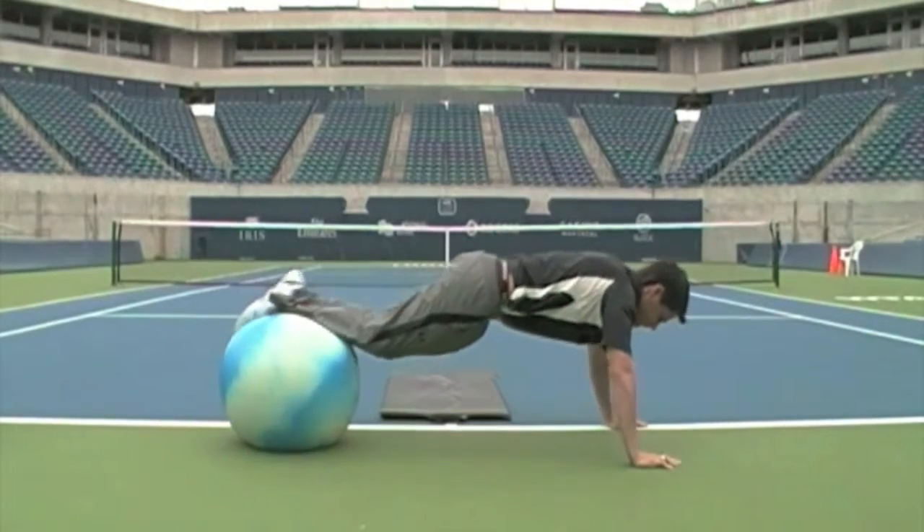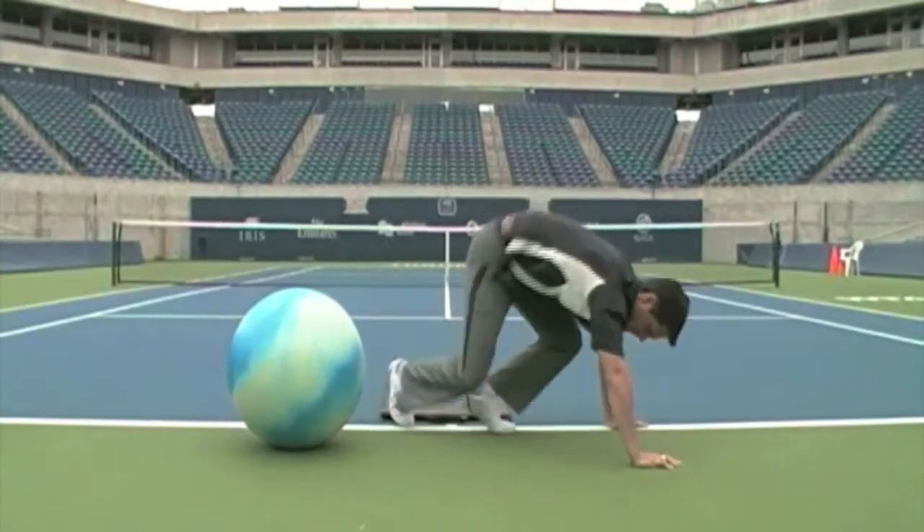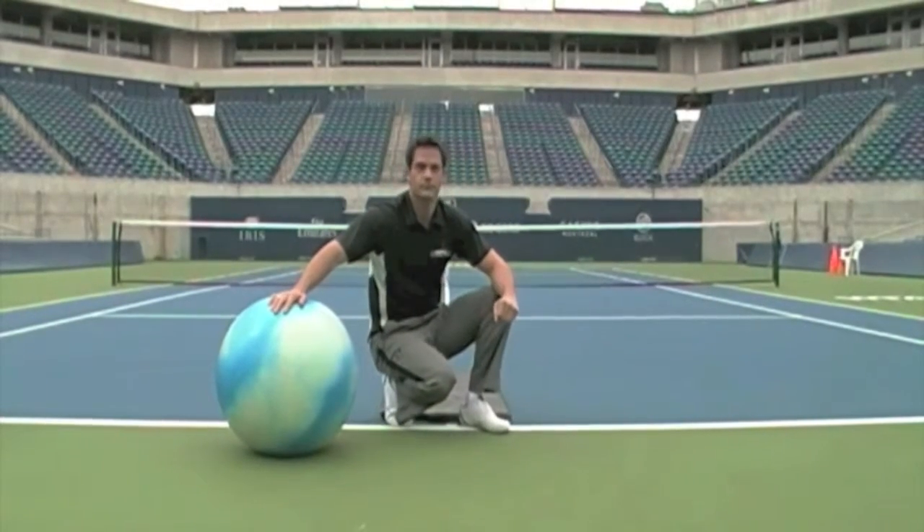To make this more challenging, you can start the ball out closer to your ankles, and to make it a little easier, start the ball closer to your knees.